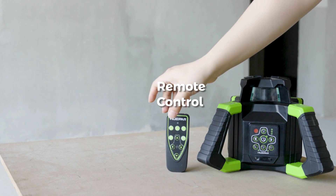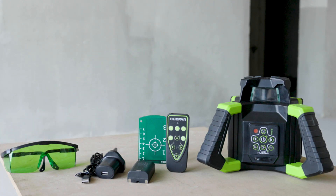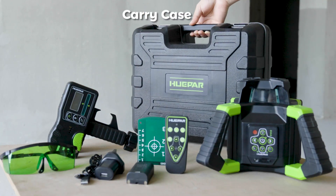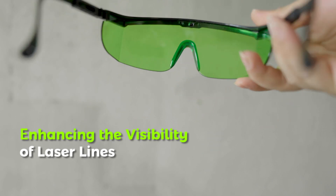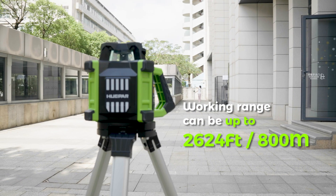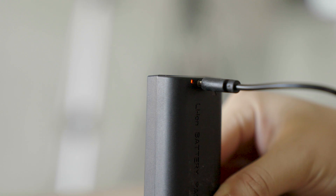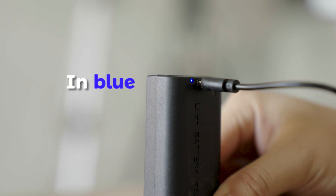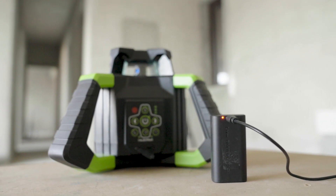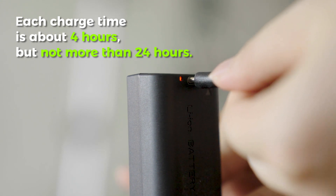Part 5 — Included Accessories and Usage: Rotary Laser Level, Remote Control, Remote Control Li-Ion Battery, Type-C Charger, Target Plate, Green Goggles, Receiver with Clamp, and Carry Case. Green goggles and the target plate enhance the visibility of laser lines; the green goggles reduce eye pressure and help filter out colors of light other than laser colors. Note: the unit is not able to work while being plugged in directly. If taking out the battery, please use the charger or adapter provided by the manufacturer. Each charge time is about 4 hours but no more than 24 hours.